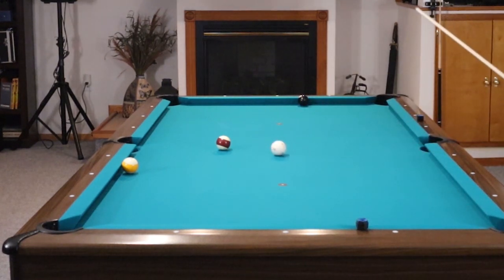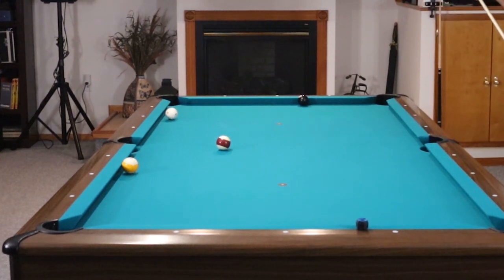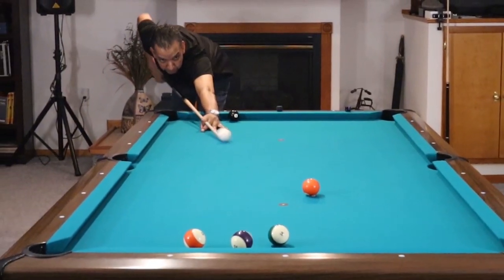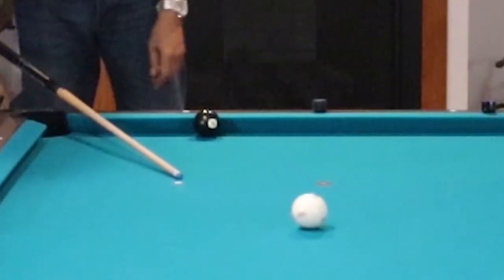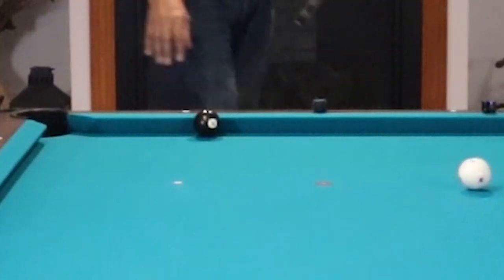Deflection is what happens when the cue ball is struck on the left or right hand side and it breaks away from the tip of the cue as it goes down table. The whole idea of low deflection cues is to eliminate some of that deflection as the cue ball breaks away.